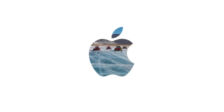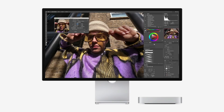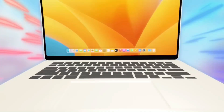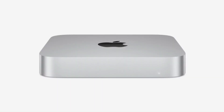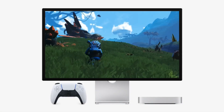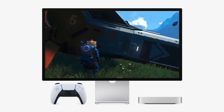Premium build quality — durability meets functionality. One of the biggest concerns with third-party accessories is build quality. Many hubs are made from cheap plastic, prone to overheating, or lack durability. The SAAC Mini M4 Hub stands apart with its aluminum casing, ensuring better heat dissipation to prevent overheating and keep your Mac Mini running at peak efficiency. It offers long-lasting durability, built to resist wear and tear over time, with a compact and portable design that easily fits into workspaces without adding bulk — making it a long-term investment in both performance and aesthetics.